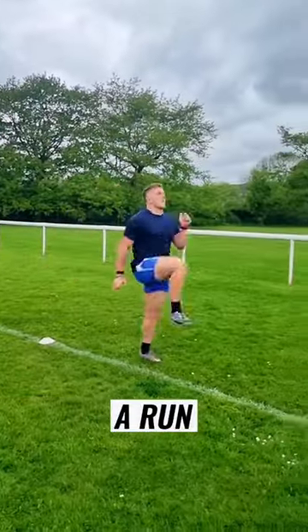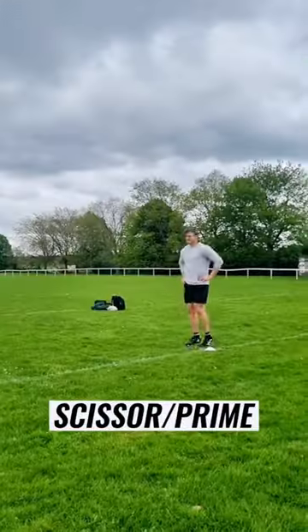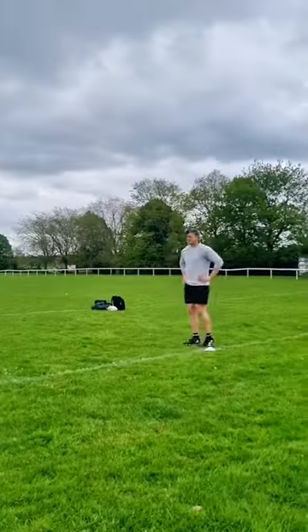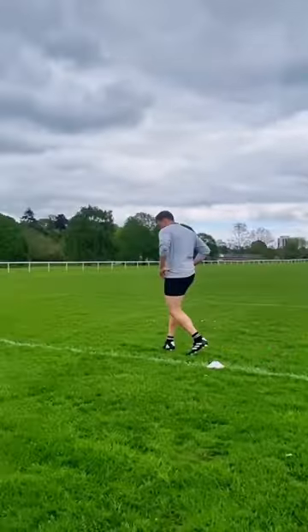A run is the same as the A march — we're pushing down into the ground, which automatically lifts the other leg up, and we're repeating that nice and quick. An A scissor, or prime time, is where we keep our knees and ankles stiff and we pull back through our hips, driving ourselves forward by pulling the ground away.